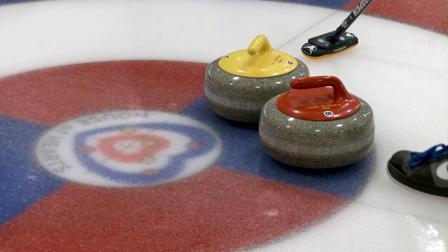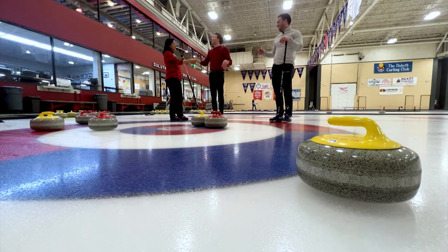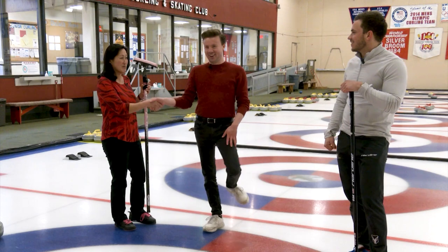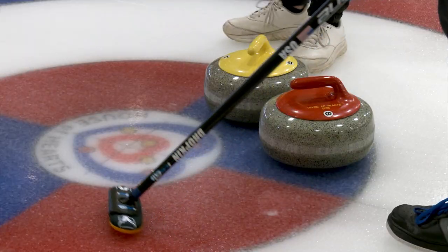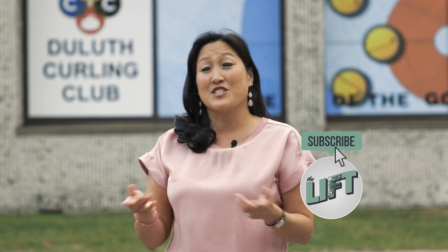It looks like you're closer to the button, so Kenny, you've won your first curling game! Yay! And then the etiquette is to say 'good curling.' Good curler. Or good game. Good game. I think Kenny has some curling potential. Thank you for watching this video — make sure you hit the like button and subscribe to the Lyft channel. We'll be adding more videos each week.